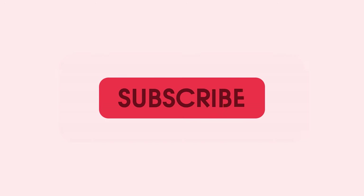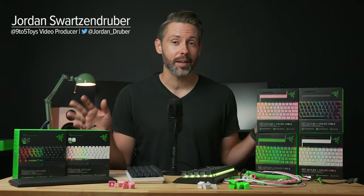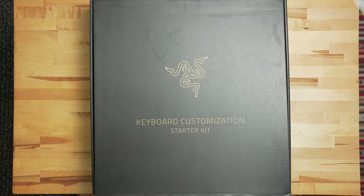Thanks for watching 9to5 Toys. Be sure to like, subscribe, and enable notifications with the bell icon so you don't miss any upcoming videos. Hey everyone, Jordan here with 9to5 Toys. Today we have these keyboard upgrade customization kits from Razer, and they did send it over in one big box, so first let's see everything that came inside.